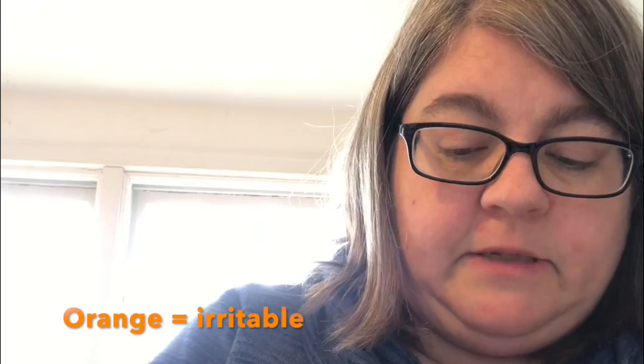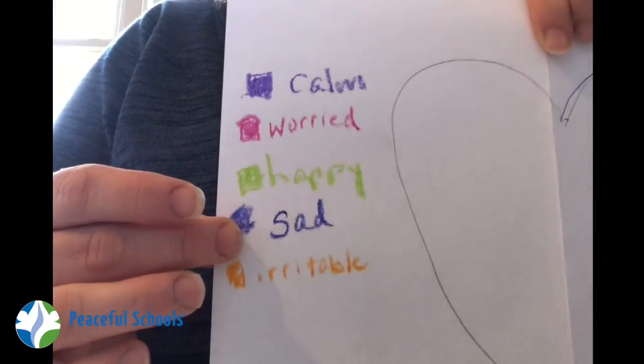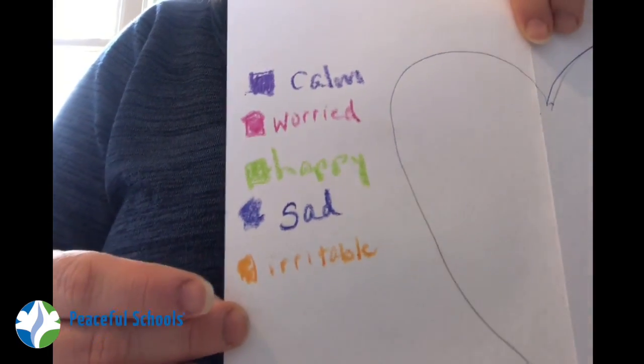To be honest, I've also been a little irritable lately, so I'm going to take an orange crayon and write the word irritable. You might just want to write the word mad or cranky — that's how you're feeling. You can keep adding as many colors and emotions to the list as you want until you've listed everything you're feeling. So right now I've got these five: calm, worried, happy, sad, and irritated.